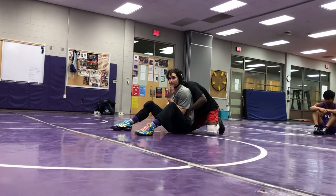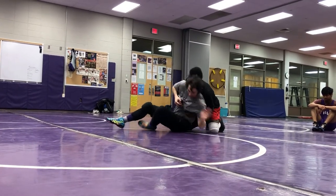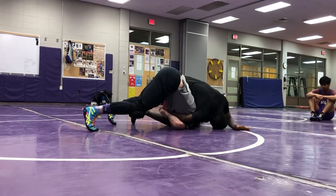From here, I'm going to get this wrist and I'm going to tripod up on my head. Right there. You see the same position?